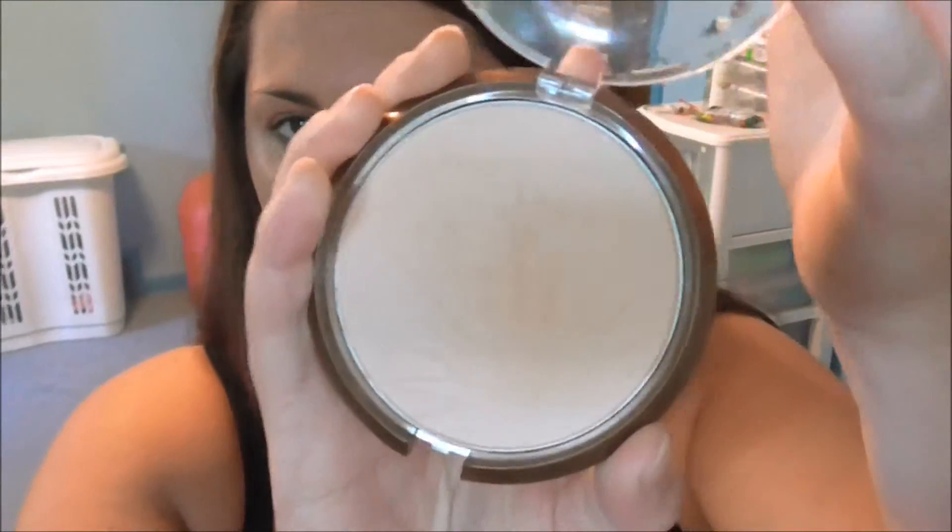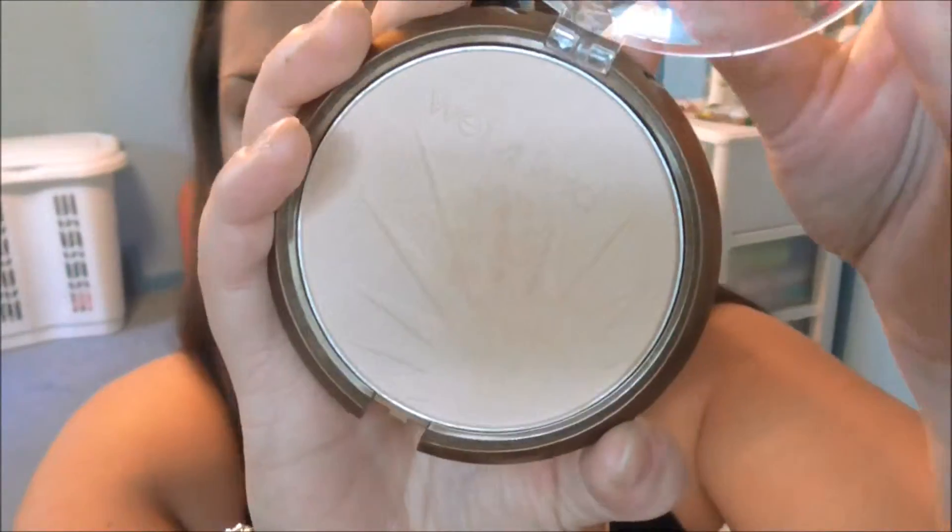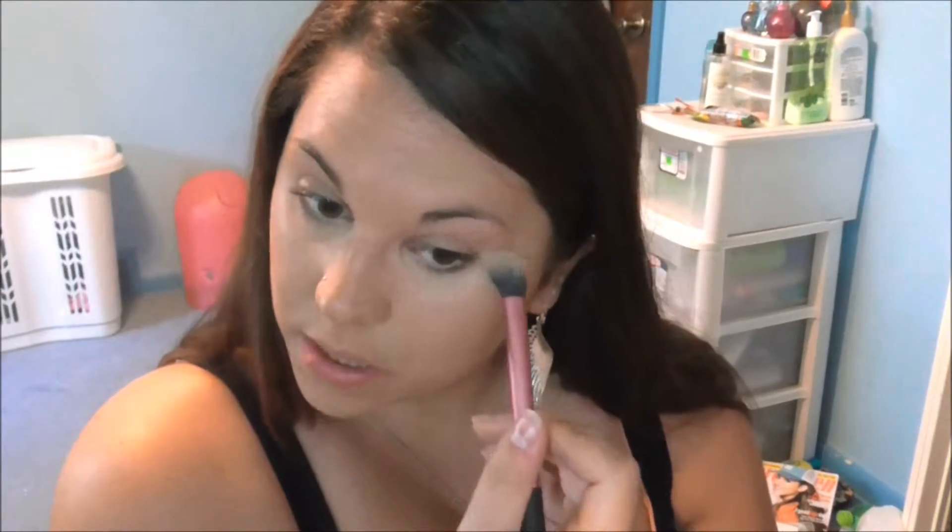So to set my under eyes, I'm just using this Wet n Wild Color Icon Bronzer in Reserve Your Cabana. It's a really light powder with a tiny bit of shimmer, which gives the under eyes a really nice glow and makes it reflect light, so I have been obsessing over this.